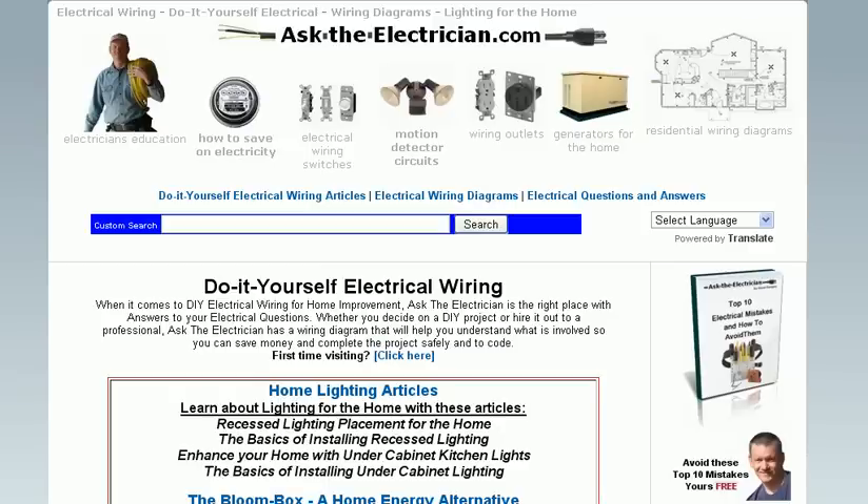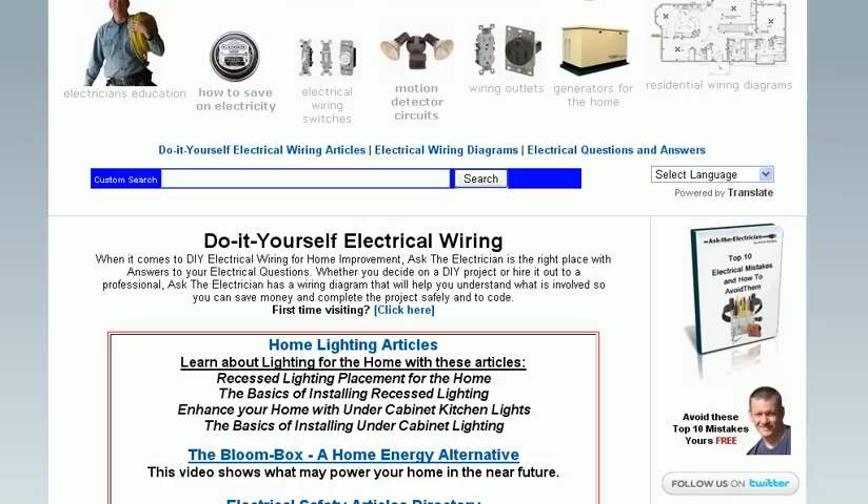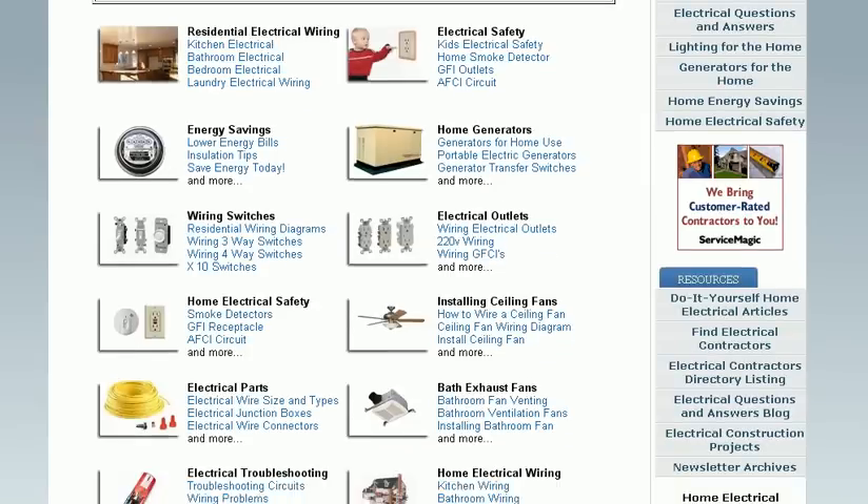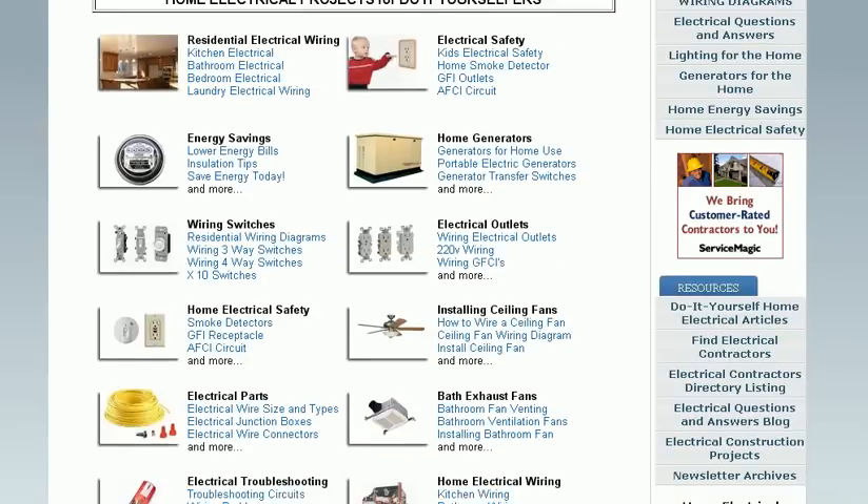Hi, my name is Dave Ranji, and I'd like to introduce you to my website, AskTheElectrician.com. This website focuses on do-it-yourself electrical wiring, which is valuable for students and even other electrical contractors and general contractors.